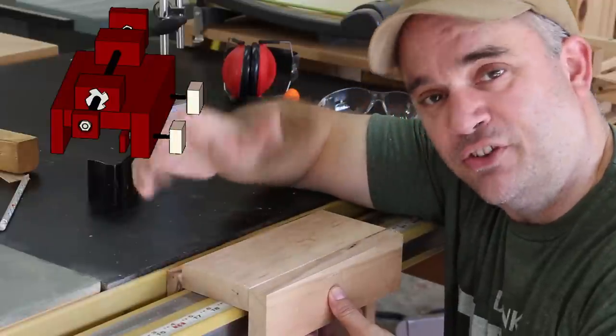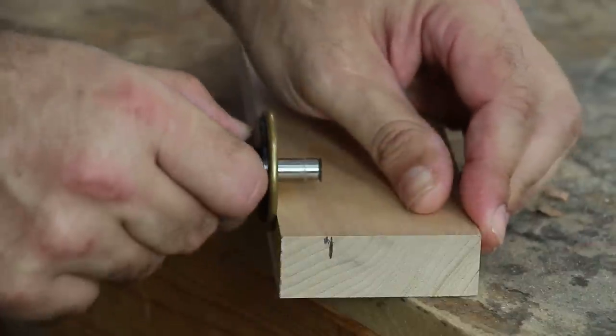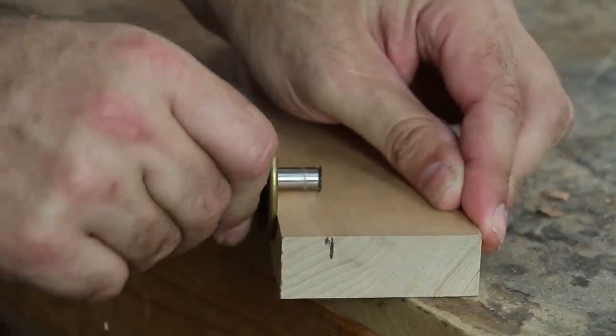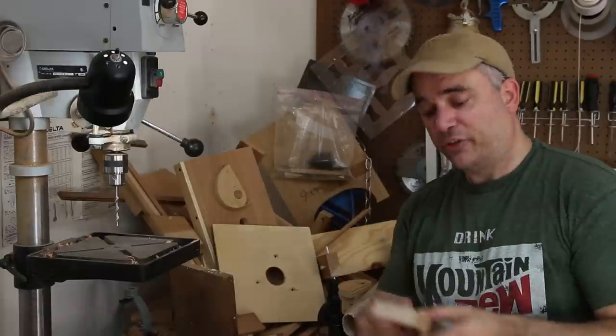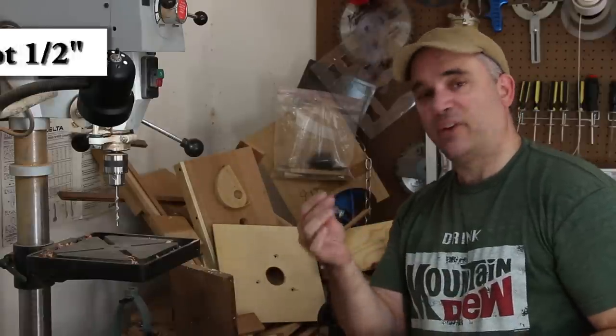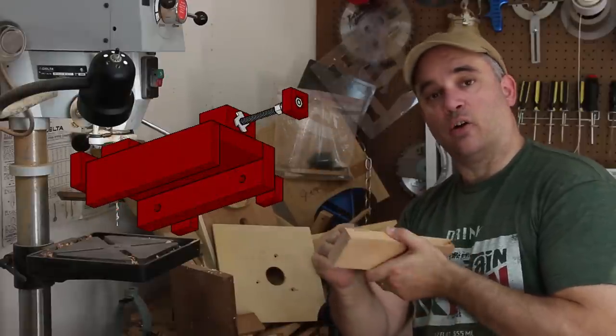And if you can't tell, I'm really just making this up as I go along. My jig is going to get attached to the fence rail with a half-inch bolt that's going to go through the side of the jig and into a nut on the other side.